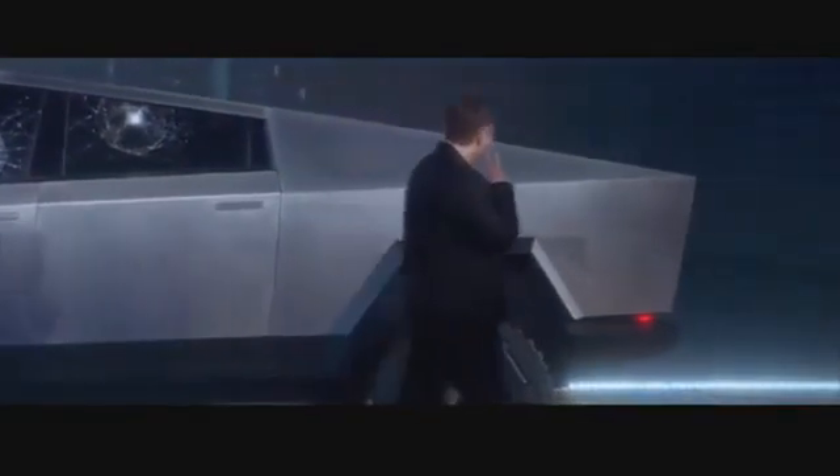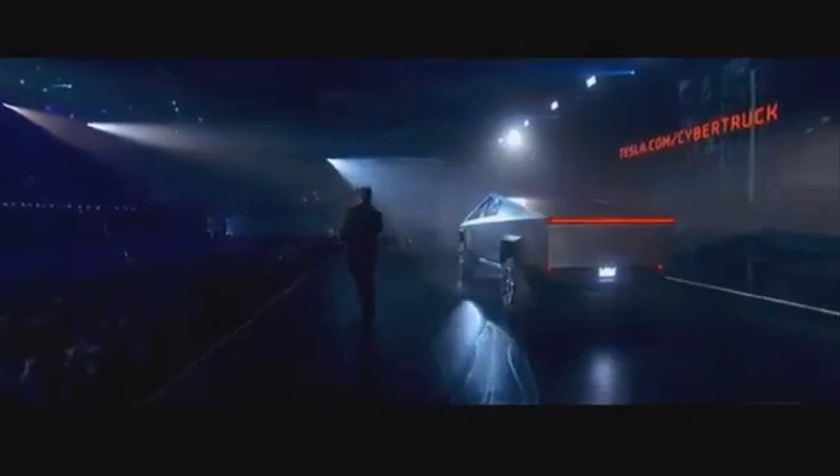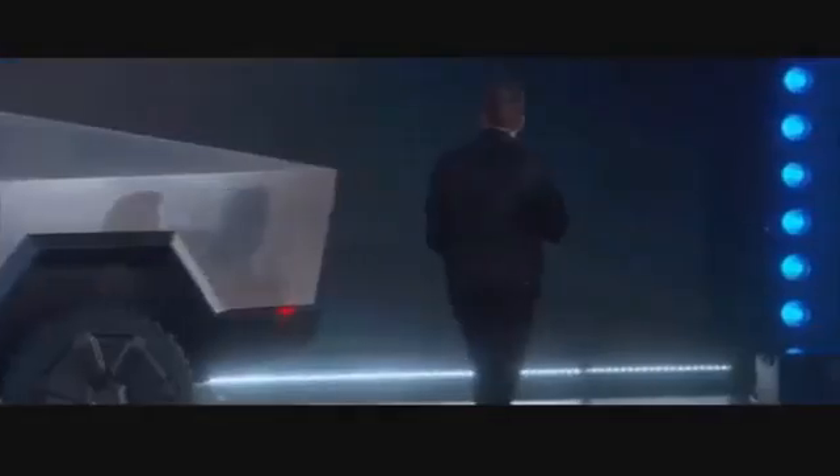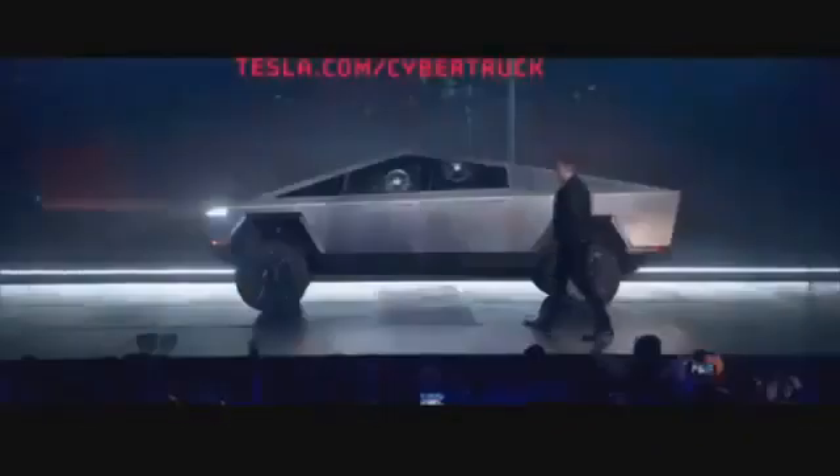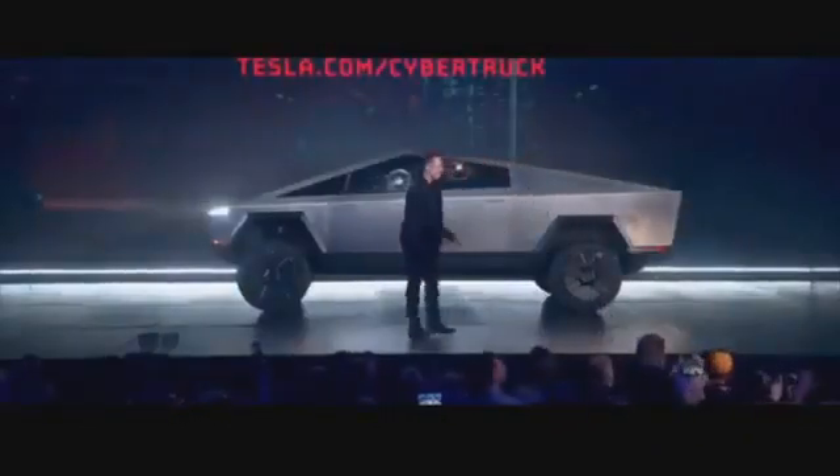One more thing! We also made an ATV. Let's bring it out.